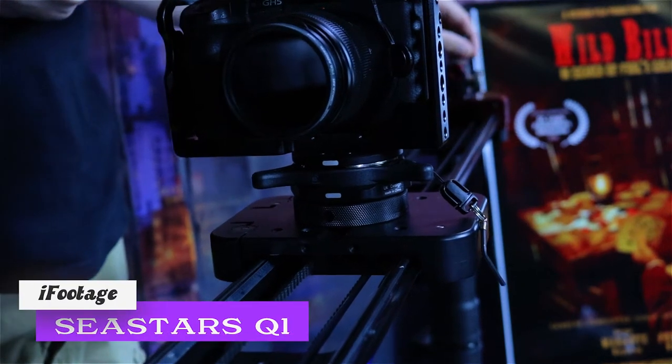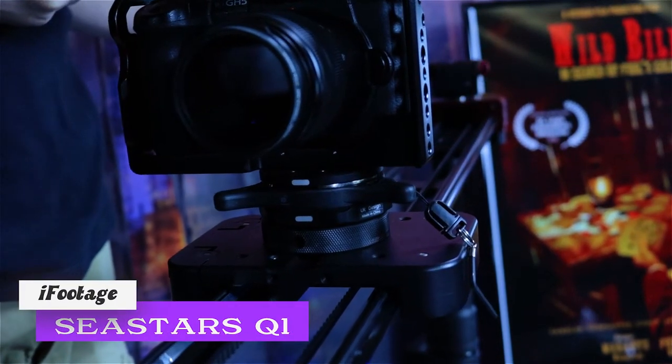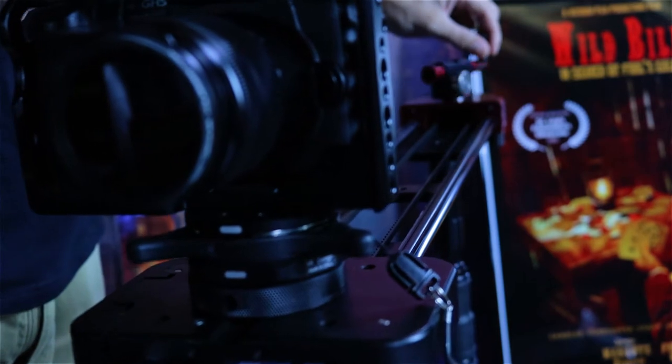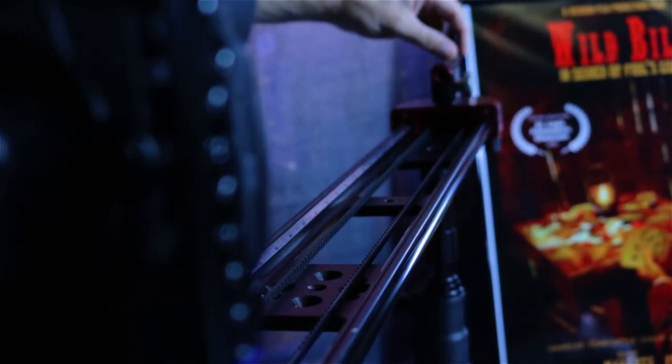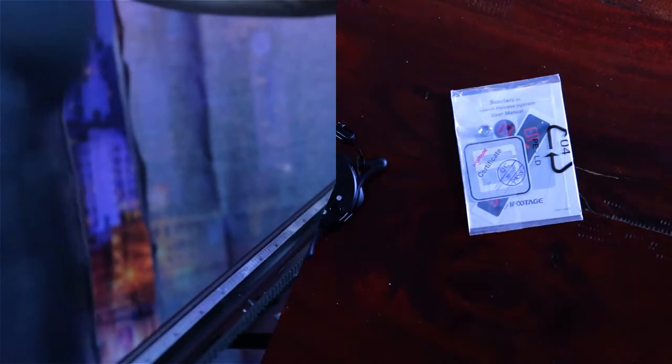Designed in the UK and manufactured in China, iFootage's quick release system advertises a fast and efficient way to mount your camera on a tripod, monopod, and slider.